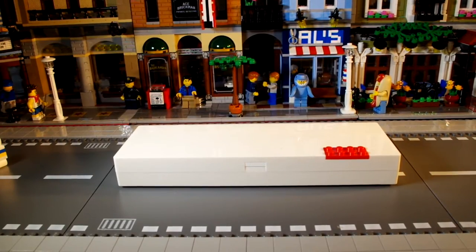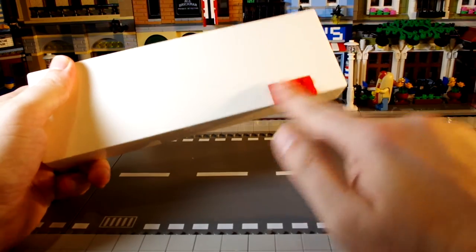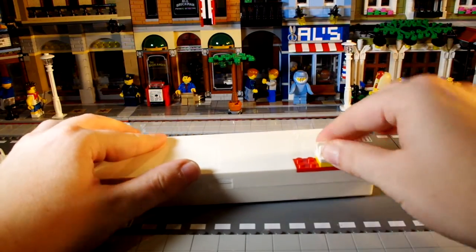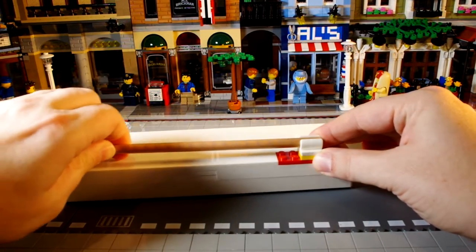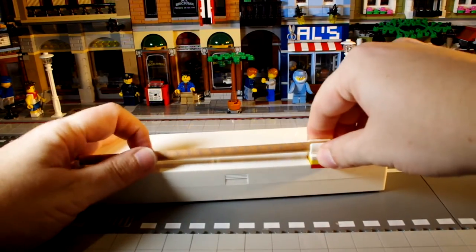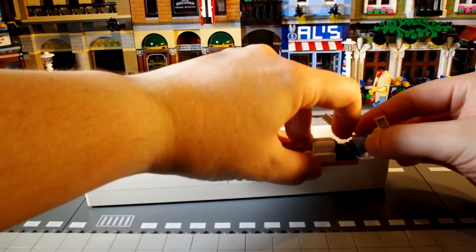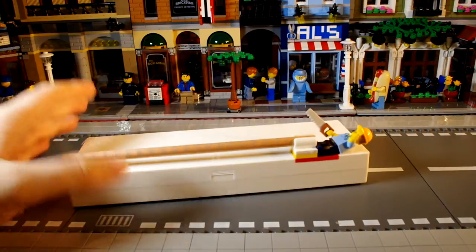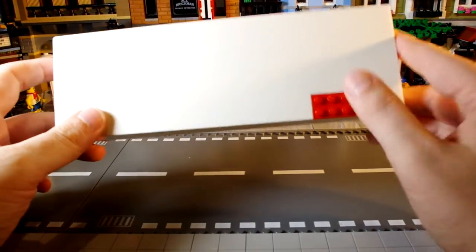Here's the pencil case - it's a white box. I like the minimalist look of it. A theme with LEGO stationery sets is that they often have a brick piece where you can attach stuff, and seeing as we just looked at the pencils, you can attach a clip piece and then put your pencil on it to keep it handy. Or if you move it down slightly, you can put minifigs on there to decorate it.